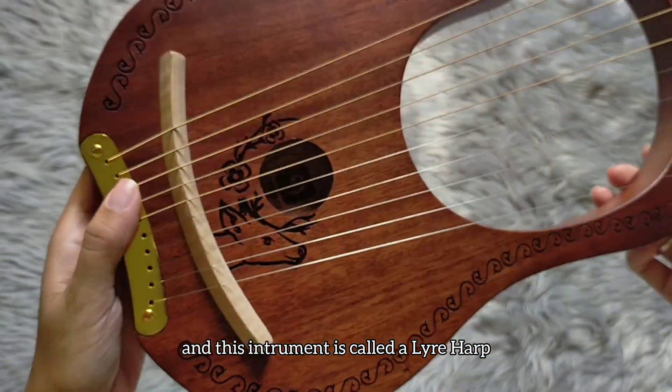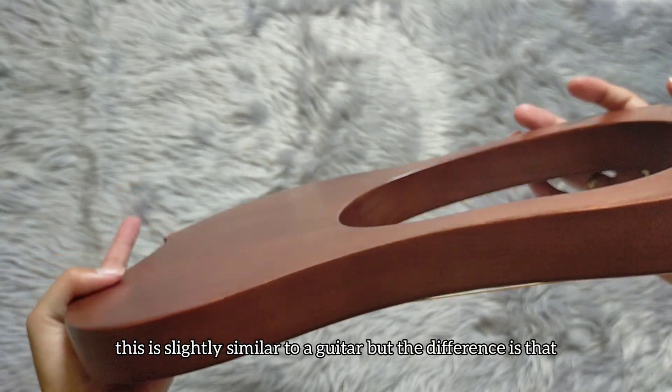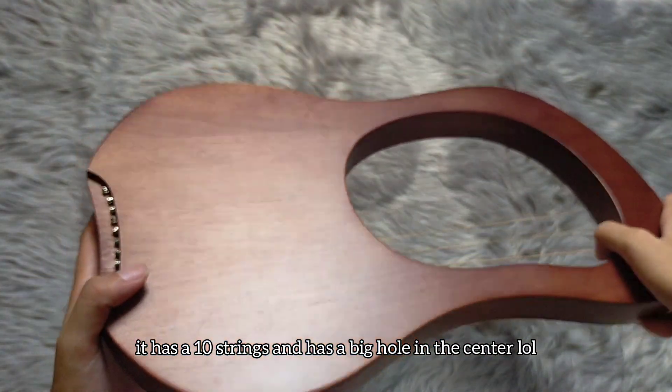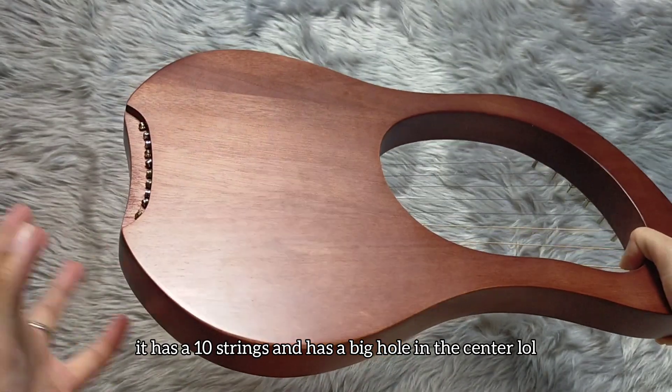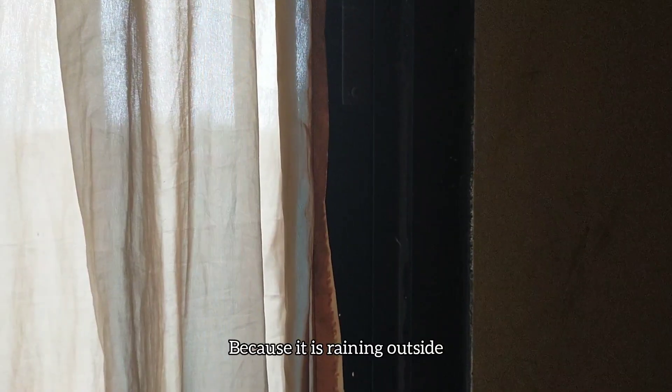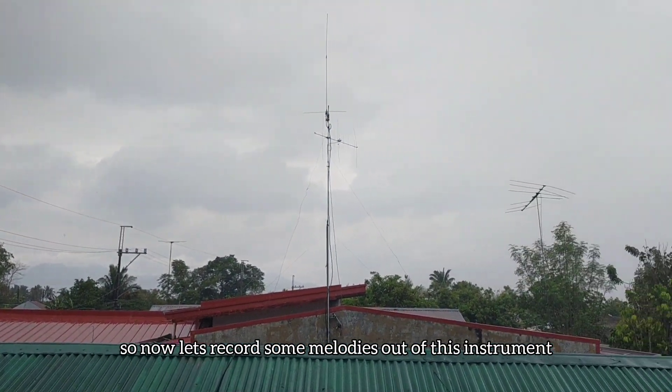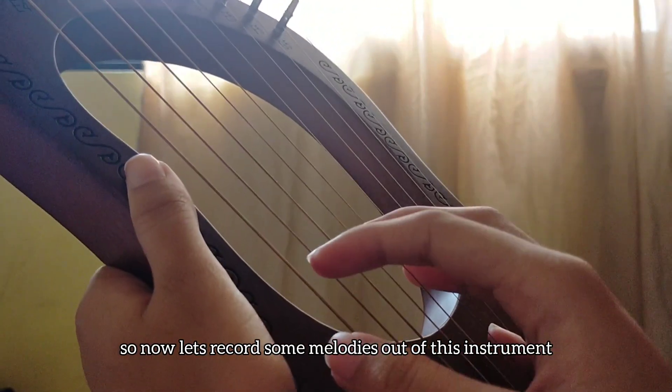This instrument is called a lyre harp. It's similar to a guitar, but the difference is it has 10 strings and a big hole in the middle. And because it's raining outside, I want this beat to be a chill, relaxing type beat. So now let's record some samples out of this instrument.